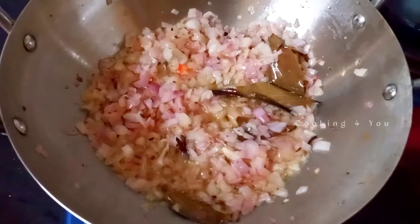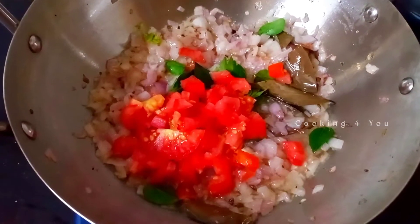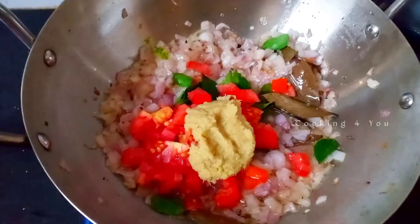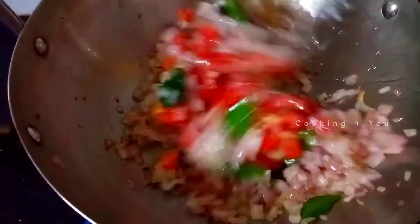We are going to make a bit of gravy so we can taste it. Now we can add it to the pan. You can add 2 teaspoons of oil to the pan.